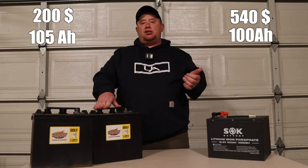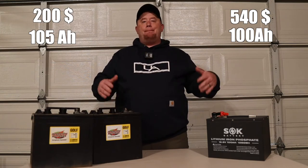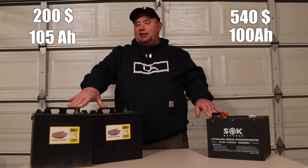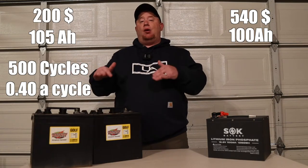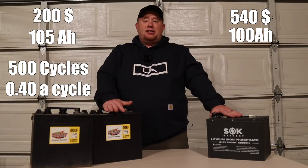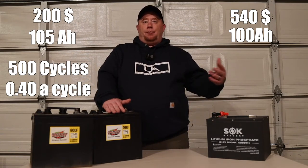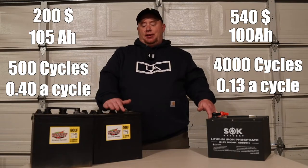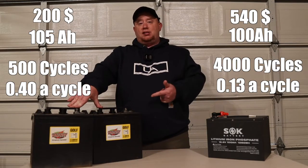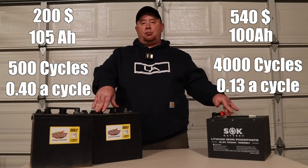The amount of cycles that you get for your money, the lithium will win every time. You're going to have more upfront costs, but it's going to win. You're going to be lucky to get maybe 500 cycles or so out of these lead-acid batteries. With the SOK batteries, I saw on their website 4,000 to 8,000 cycles. And even at that point, you're still getting 80% of that battery life — so still 80 amp hours. Once the GC2s start to kill off, that's it. Over time, you're going to replace these more often before you replace the lithium.